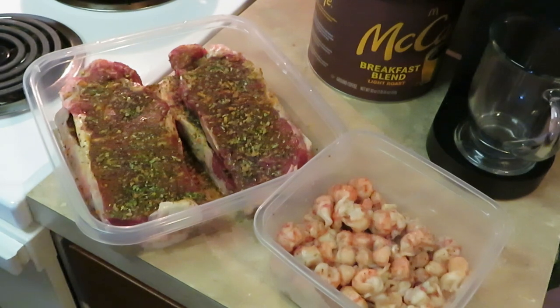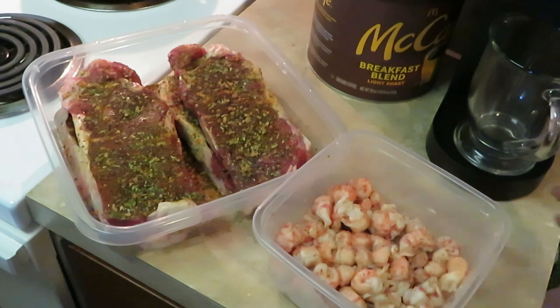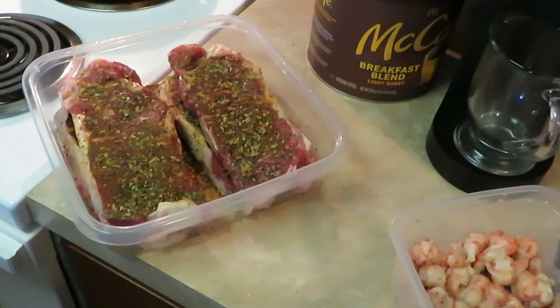Hey guys, it's Arika Misha in the kitchen getting ready to cook up Sunday's best. Today we got some New York style steaks and some lobster meat — gonna make a nice little quick meal for Sunday. I do have some white rice on the stove cooking right now, but I want the focus to be on these steaks and this lobster meat. Let's get cooking!